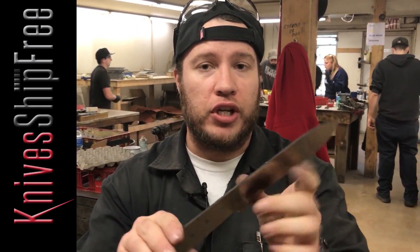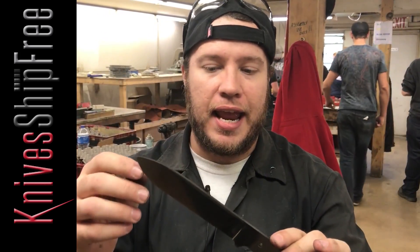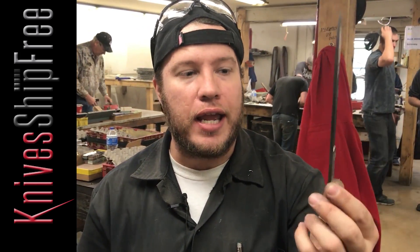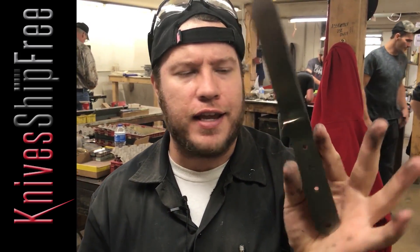As you guys know, the traditional regular 4-inch Kephart blade was designed by Horace Kephart in the 1800s, and he really had something going for him with something like this — something that's simple, plain, extremely utilitarian, easy to use, easy to carry. There's a lot of pluses to this, so definitely check out this and its other brothers in the series, the regular Kephart and the mini Kephart.